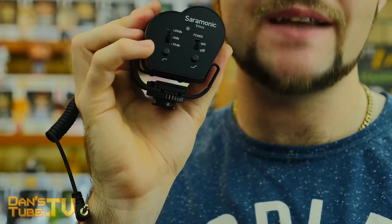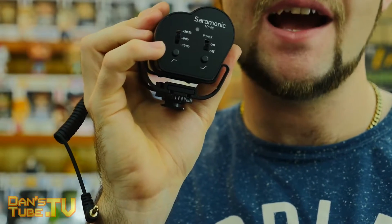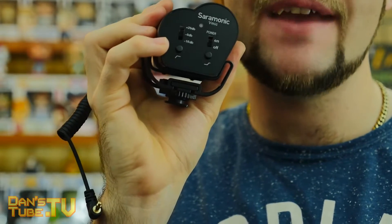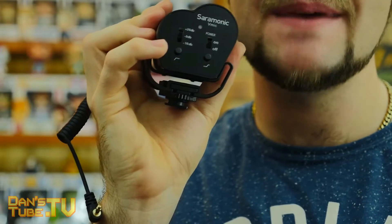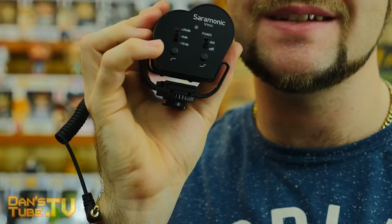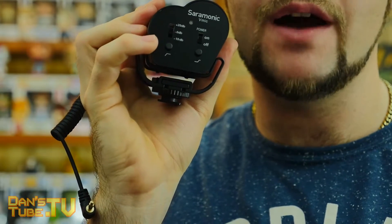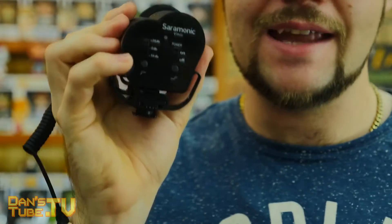You have zero decibels, minus 10 decibels, or plus 20 decibels, and then you have the power on and off. There are two different buttons on the bottom, and this is where the unit really excelled. We have a high frequency boost of plus 6 decibels, and then a high pass filter at 150 Hz, which attenuates signals with frequencies lower than 150 Hz — it can be used to remove rumble or other low frequency noises while recording.